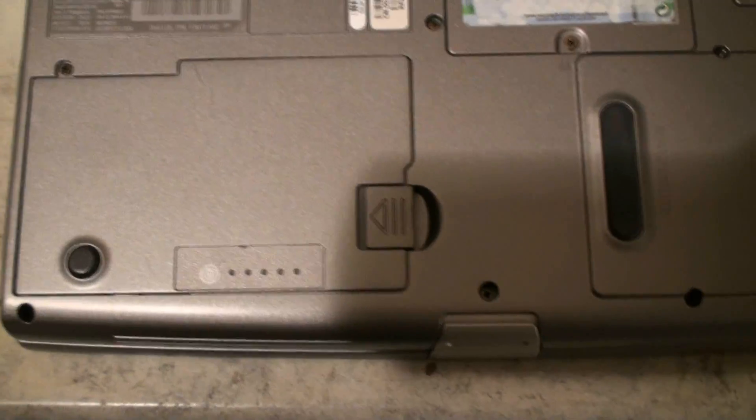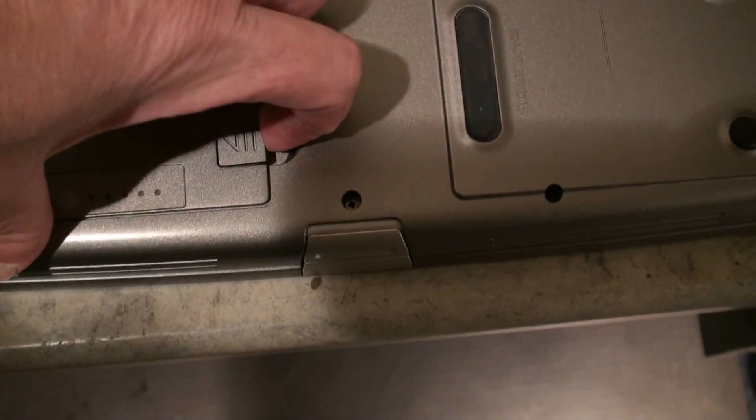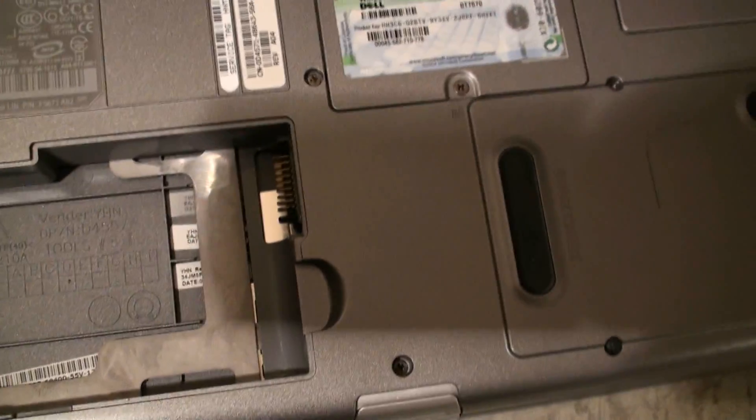Before we get started with this project, we always want to make sure we remove the battery first on the bottom, which is very simple. We just flick this lever in, lift it up, and slide it out. And that's pretty much it. Now we're ready to work on it.